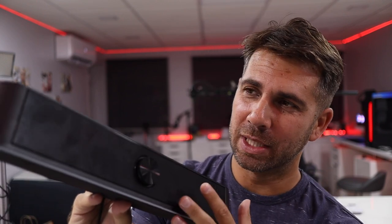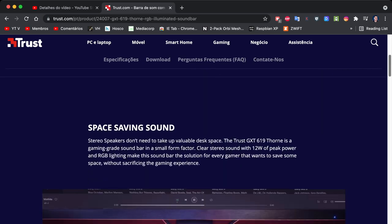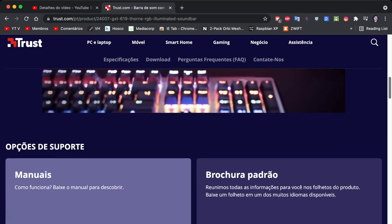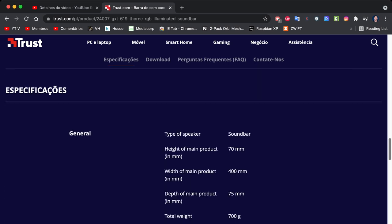We are back, and I'm really enjoying playing around with the Trust soundbar Thorn model. I will leave two links down below — one will show you the price and the other will show all the specifications, like measurements and connections, and so on.